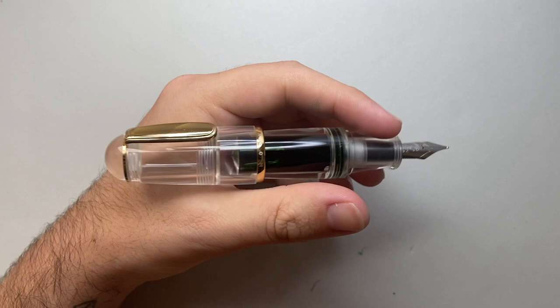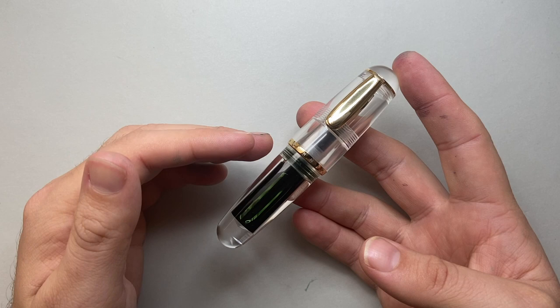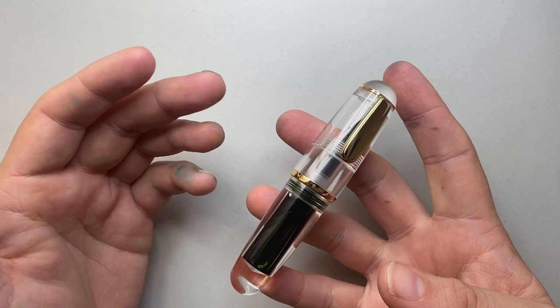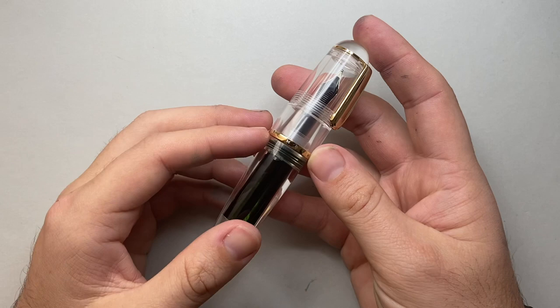Let's talk about the price. I ordered this pen from China because that's where it's available — places like eBay — though some retailers will likely pick it up since a number of Moonman pens are available in both online and brick-and-mortar stores. You can find them ranging from 15 to $30 Australian depending on the finish. The clear is the easiest to find, which is the one I wanted because I like to see the ink in an eyedropper pen.